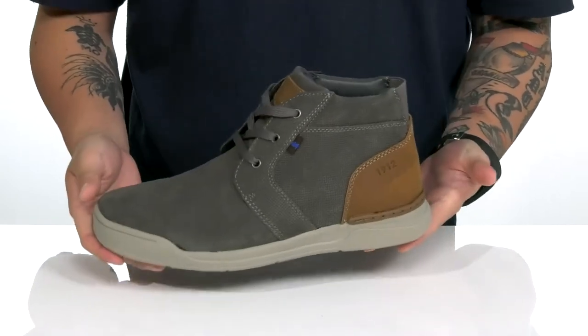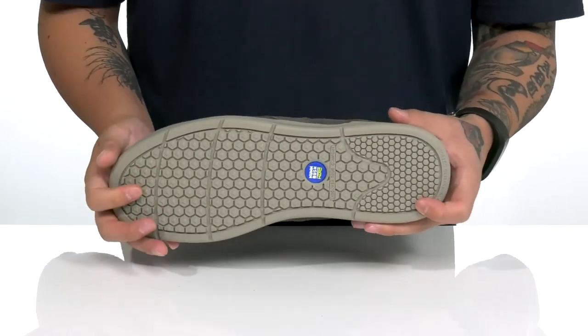It's got a nice sturdy and flexible design on the shoe itself, and of course a textured synthetic outsole to keep you stable.